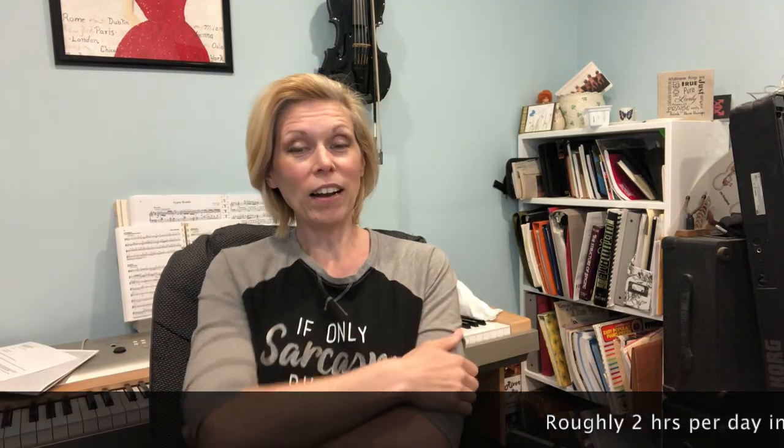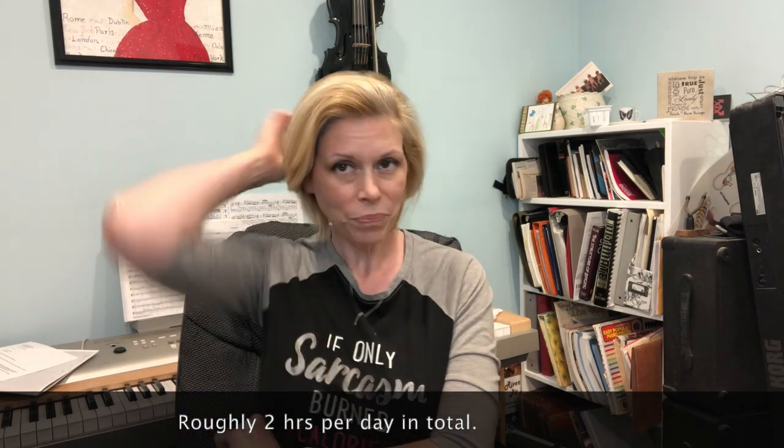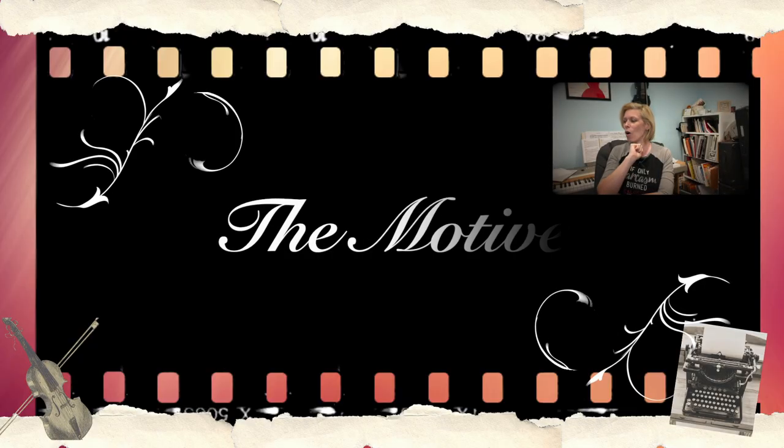Hey everybody! Recently I finished 90 days of online practice where I showed you what 90 days of practice looks like. I arranged practice time recordings of about 20 minutes to an hour and 15. Offline I also practiced and did a lot there too. Having said all that — what does it all mean?